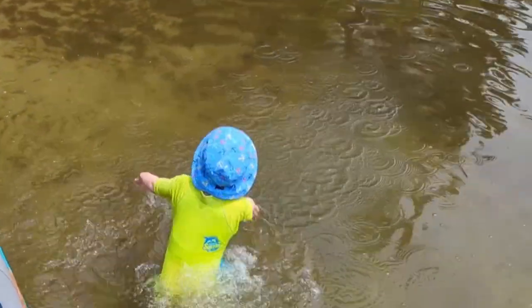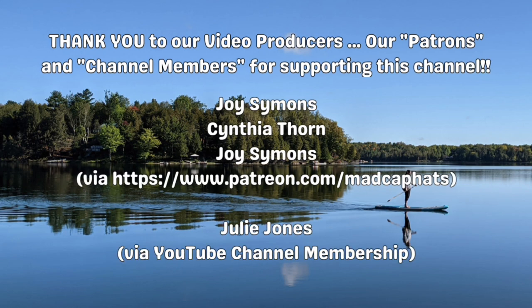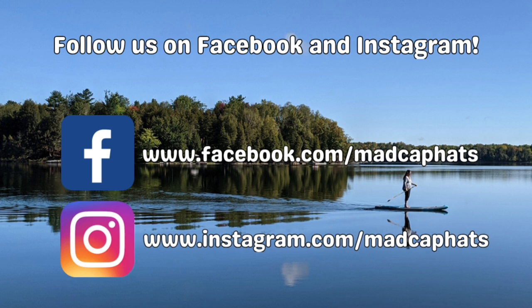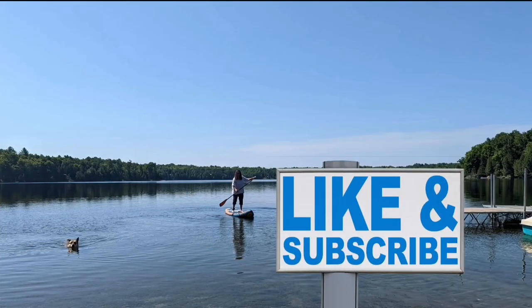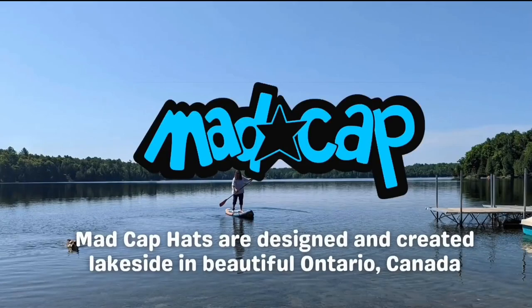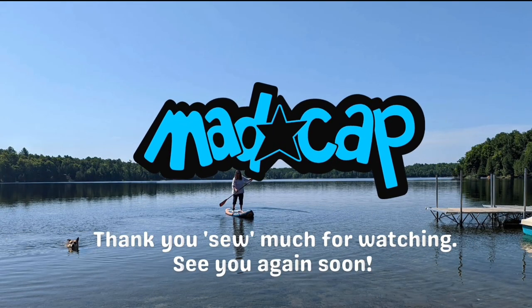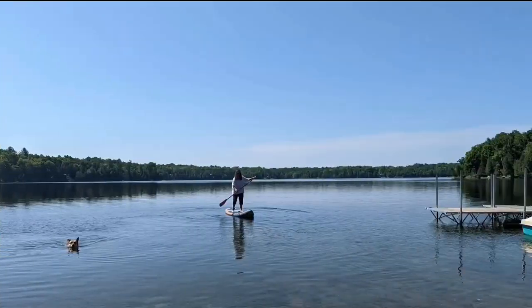Thank you so much everyone for watching — we're six thousand subscribers strong! Thank you to our patrons and channel members. Follow us on Facebook and Instagram, and if you like these free patterns think about a super thanks, like and share our video, and subscribe to the channel if you're not already. My name is Tori Capes, I'm the designer of these hats and the owner of Madcap Hats. Thank you so much for watching, bye!